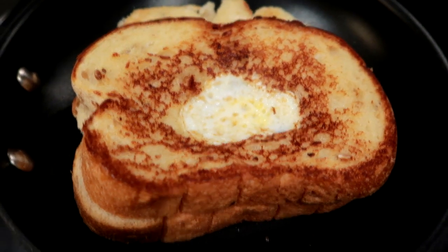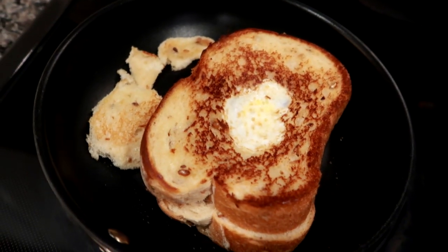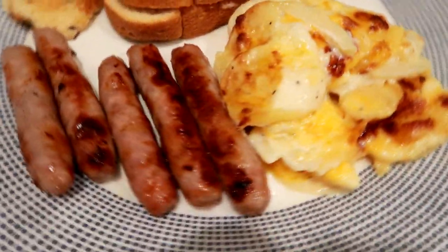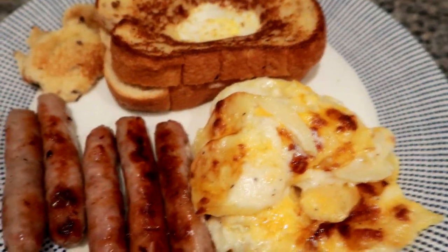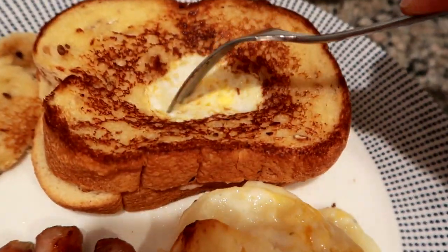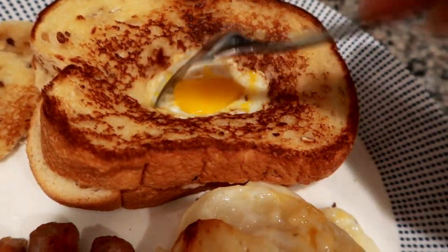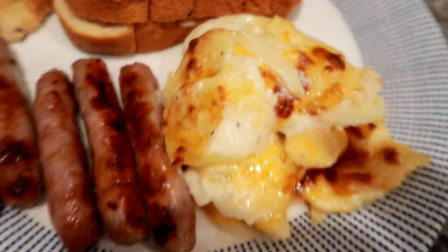The next night we had hole in the bread — some people call them birds nests. It's pretty much two pieces of buttered bread with a yolky egg in the middle. We had some maple breakfast sausages and some leftover scalloped cheesy potatoes that I had made. You sort of cut around the bread and dip it into the yolk — it's absolutely delicious.